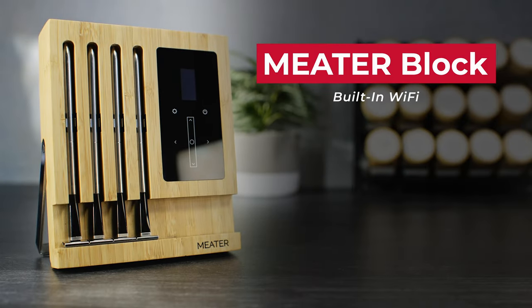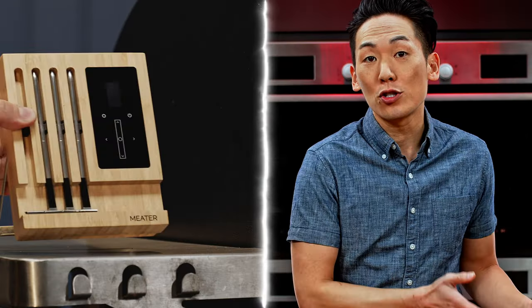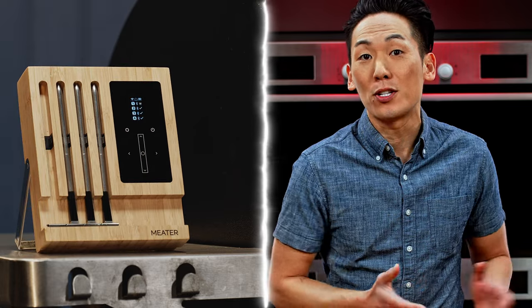If you're using Wi-Fi mode on Meter Block, you can monitor the cook on your phone anywhere within your Wi-Fi network's range. Leave the block close to the cooker so it can stay connected to the probes you'll be cooking with.